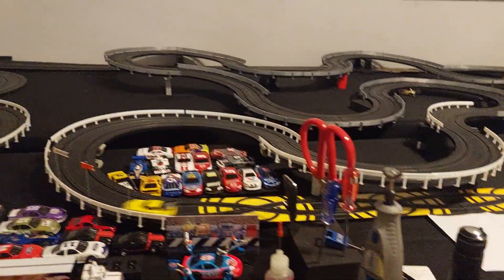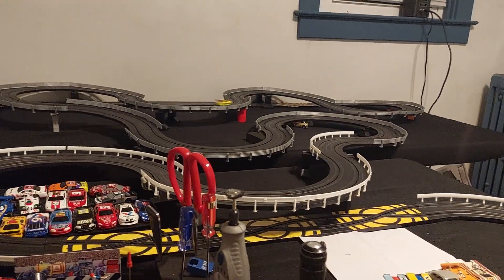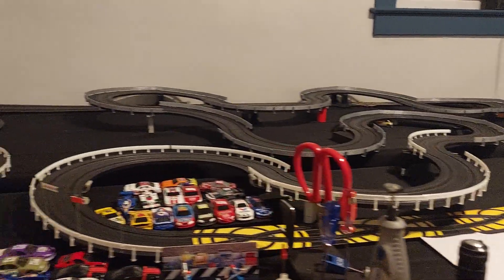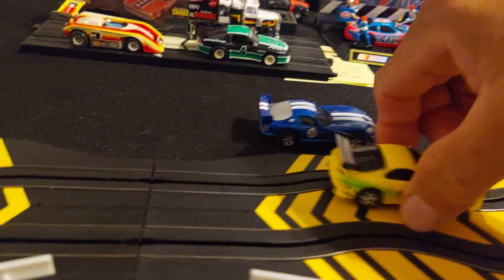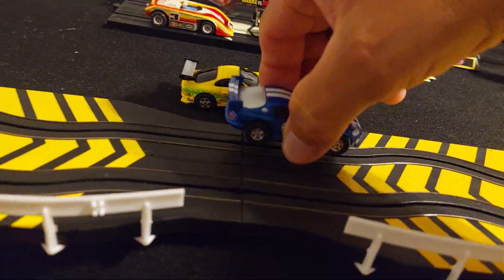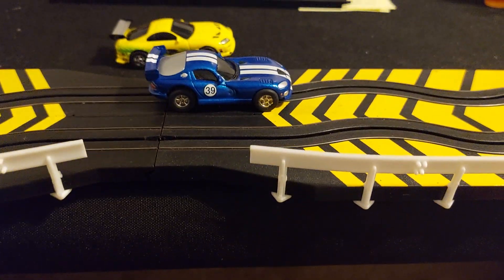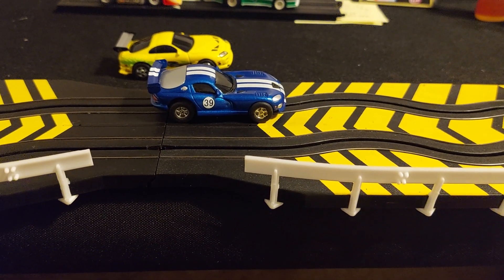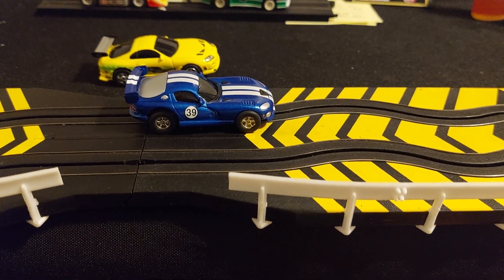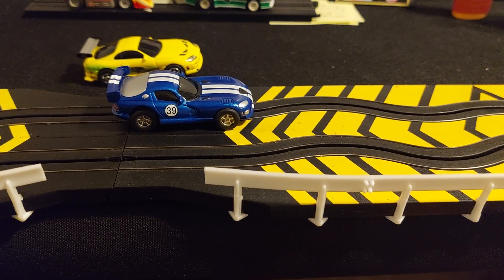Last lap. To the Toyota Supra, the Playing Mantis chassis. Very nice. Excellent. And the Dodge Viper, with the Autoworld non-magnet, extra magnet, no X-traction chassis.